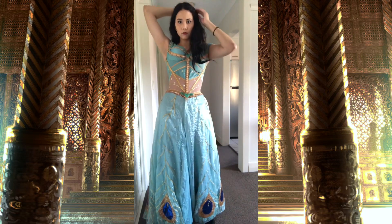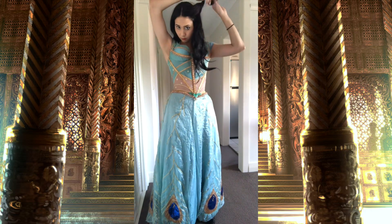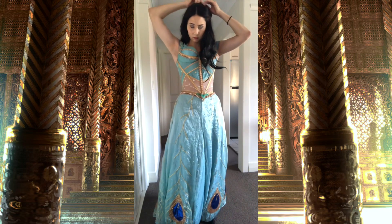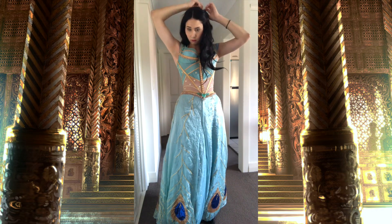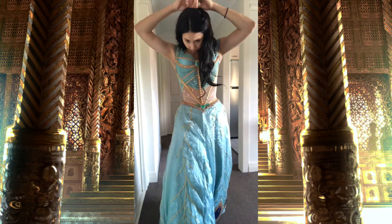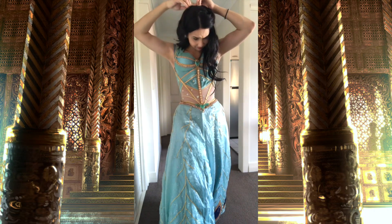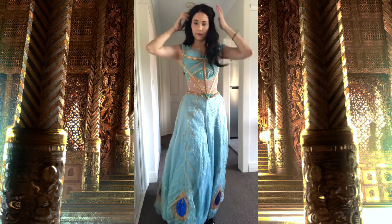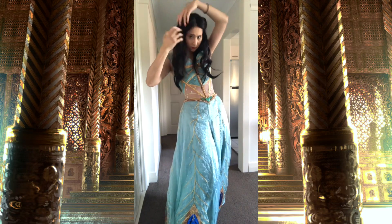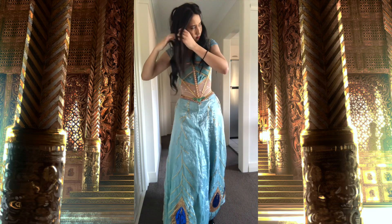Moving on to the hair, I like to pin the two front sections of my hair to the back of my head, and that's just to create some volume around the top part of my head. Otherwise with the crown and the veil and the earrings and necklace and everything going on in general, the hair tends to look a bit flat if I don't do this.